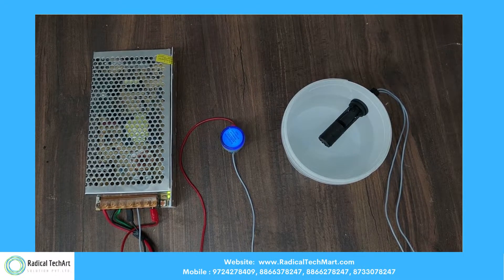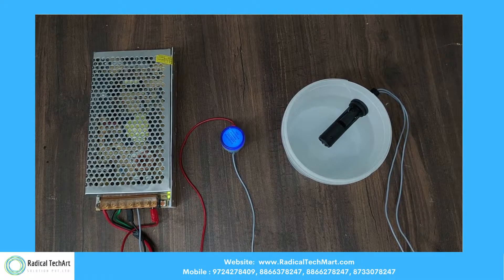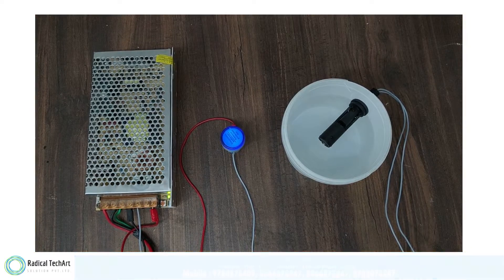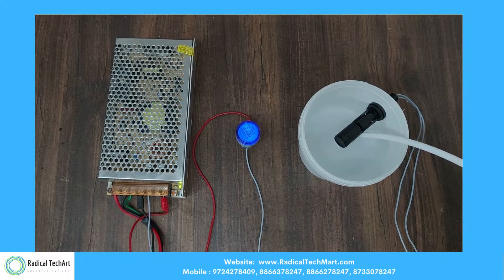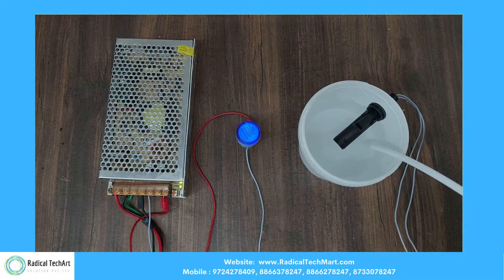We have fixed this float switch as a low switch, so when you pour water into it, the float switch goes downward and indicates. When you decrease the water level, the indicator will show the light so that we can understand the water level is on the low side.